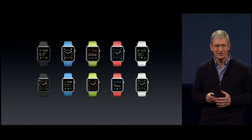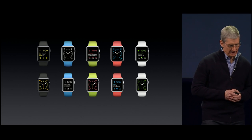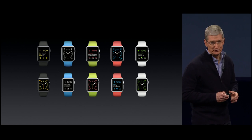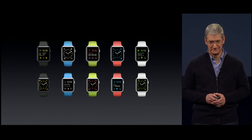Everything about Apple Watch has been very carefully considered, down to the materials. And this aluminum material is not your usual run-of-the-mill aluminum. And to show you what I mean, we prepared a short video.